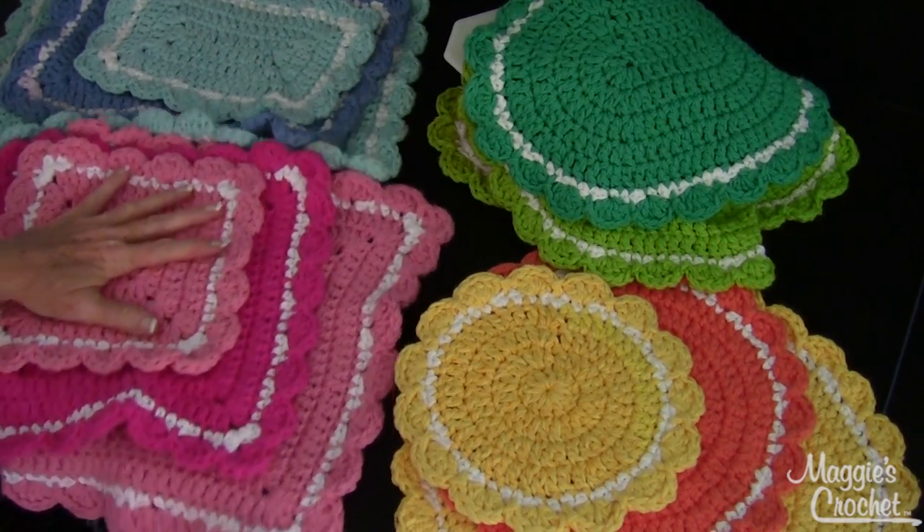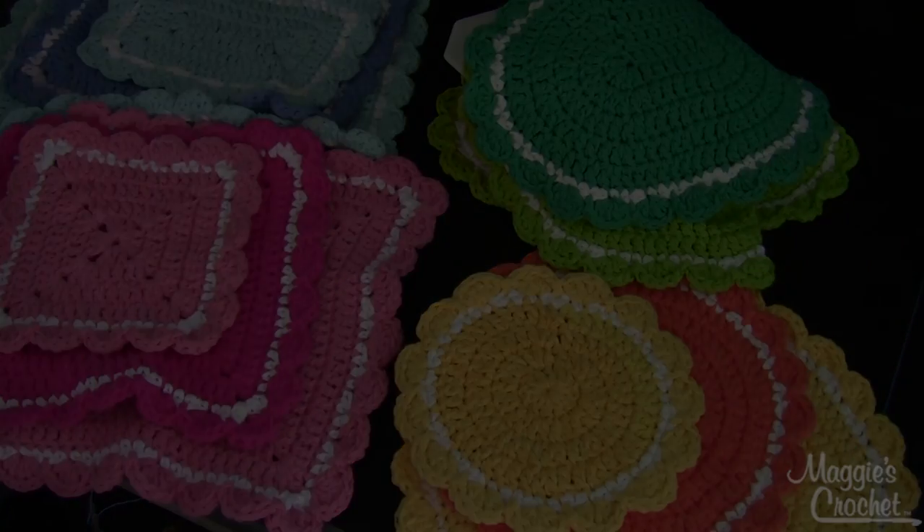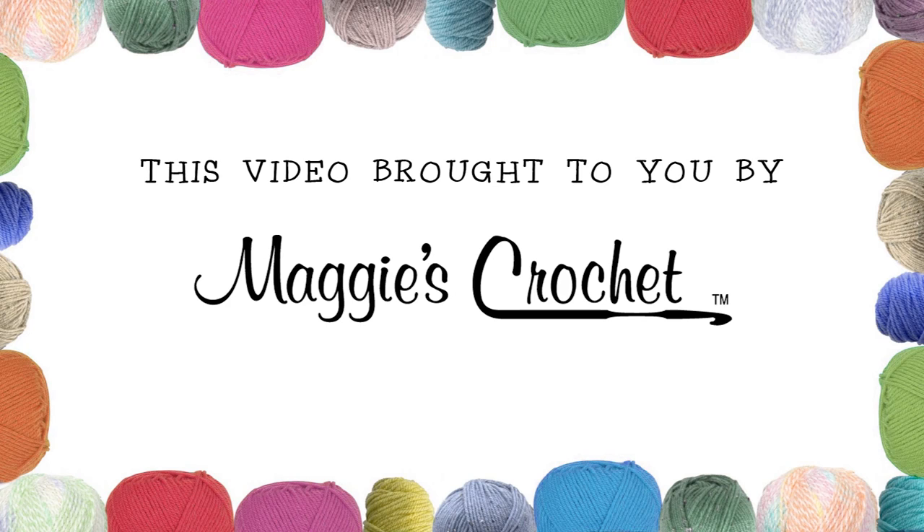I think you'd really enjoy this pattern. It's available at maggiescrochet.com and the pattern number is PB142. Thank you very much for watching.